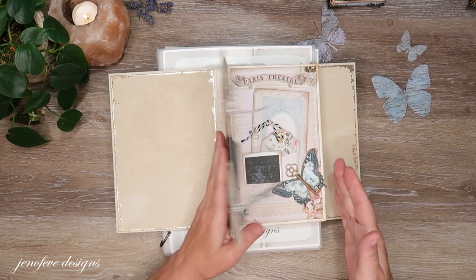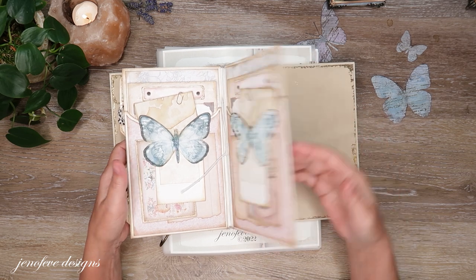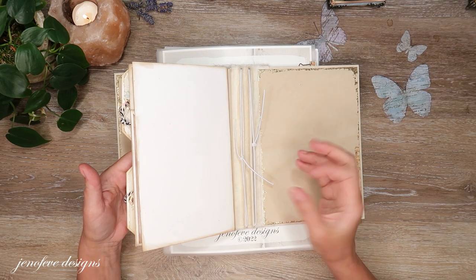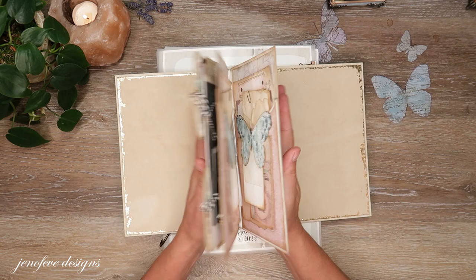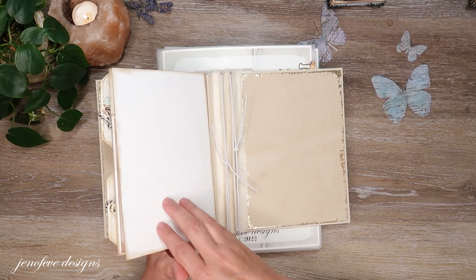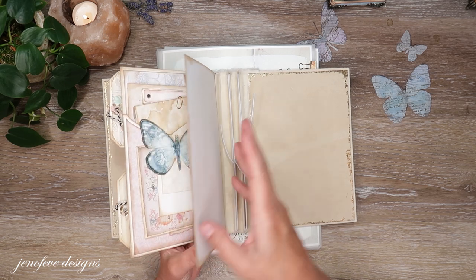I did go ahead and put this in here under the elastic. We're doing the hybrid version and we're not going to finish the back of this page setup right now. I'm kind of wanting to see what else I decide to make, so whatever this is up next to might come into play when it comes to what we do on the back. I haven't planned anything for the back part here.